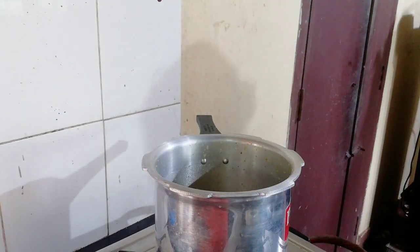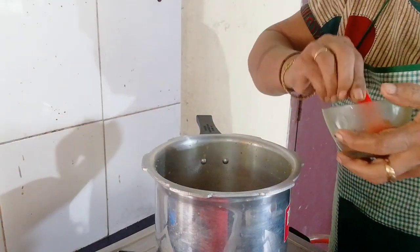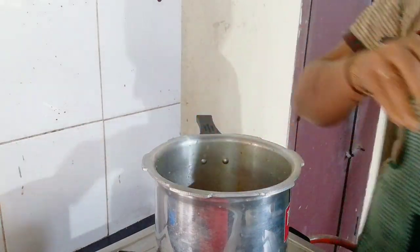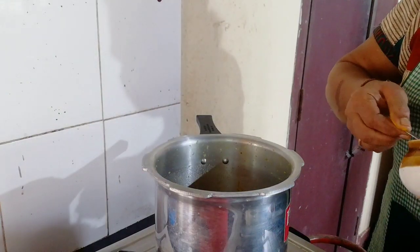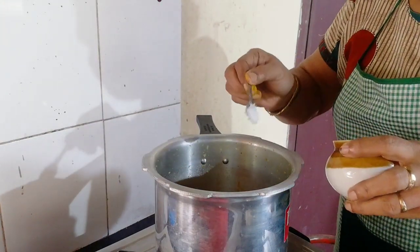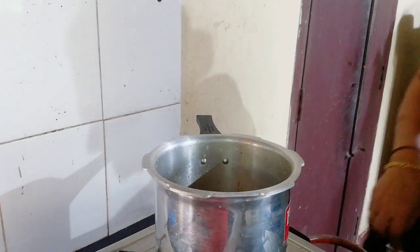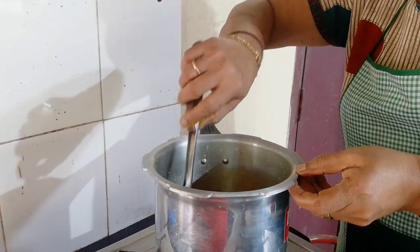Put it in the pan. Put it on the pan, then cut the pan and cut it out. We will use it to make the pan out. Now we will use the pan to make it very clean. The pan is very good.